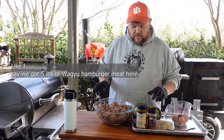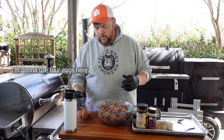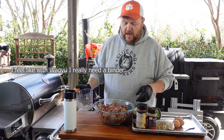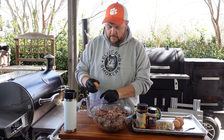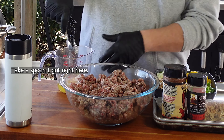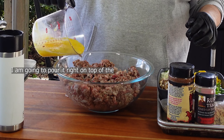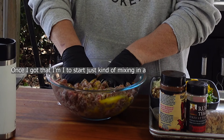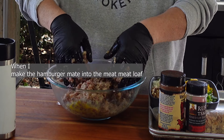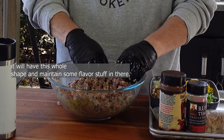We've got five pounds of Wagyu hamburger meat here, ground down. We're going to start putting our eggs into it — I'm going to use four eggs. I enjoy using eggs because they act as a binder, and with Wagyu I really need a binder. I'm going to mix them up, pour them right on top of the hamburger meat, and start mixing it in, folding it over. When the hamburger meat becomes the meatloaf shape, it'll be able to maintain flavor.